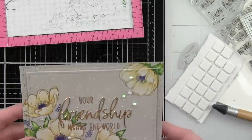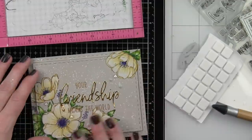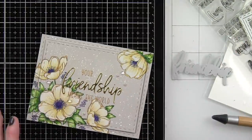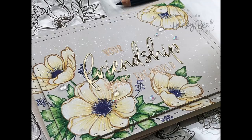Thank you so much for joining me today for this colored pencil tutorial featuring Honeybee Stamps and Dies. The supplies I used are listed and linked below the video on YouTube. Here are a couple more projects featuring Honeybee Stamps and Dies that you might be interested in. If you enjoyed this video, please give it a thumbs up and be sure to subscribe to my channel — thanks so much and we'll catch you next time!